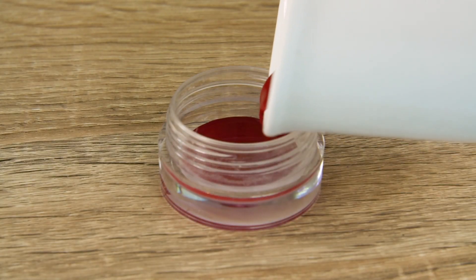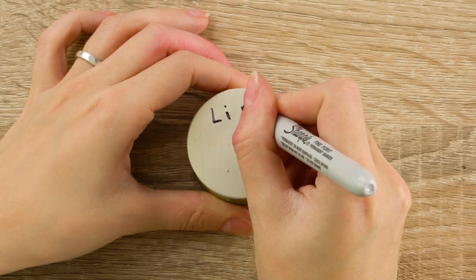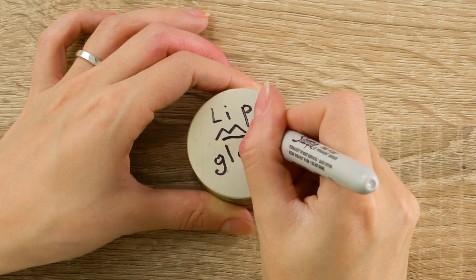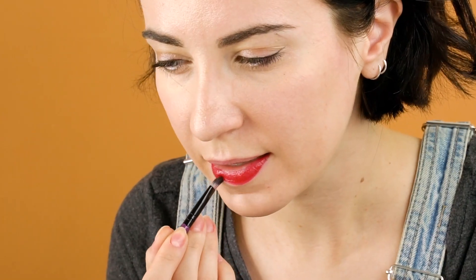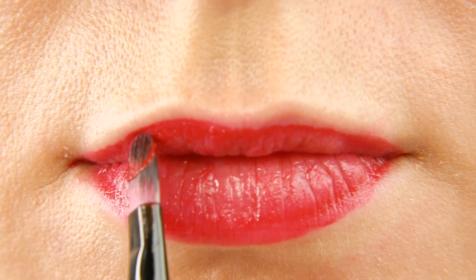When it solidifies, you'll have a new, fresh color for your lips. Use a lip brush to apply it and enjoy your refreshed makeup look. The coconut oil will hydrate your lips and keep them from chapping. Gorgeous!